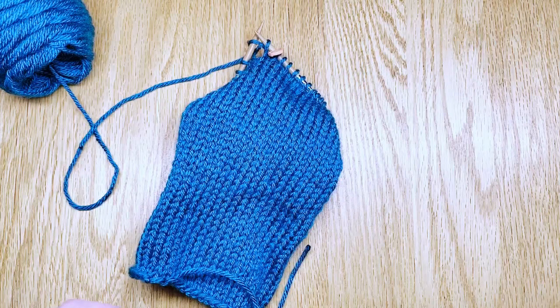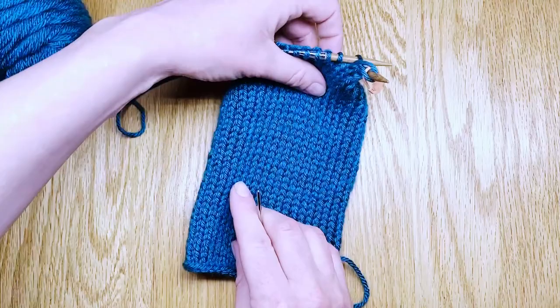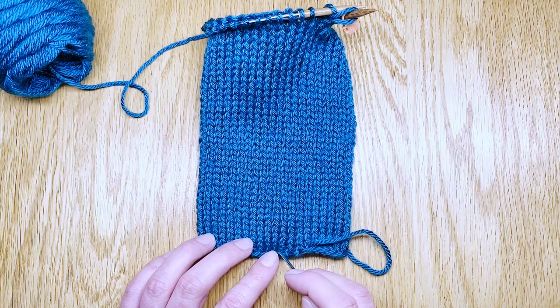At this point I want to double check how many rounds I have made — you can call them rows or rounds since we're knitting in the round. Let me show you how I count them. Since we've done the long tail cast on, we don't count that first straight edge. You count each little V-stitch all the way up to find out how many rows you've knit.